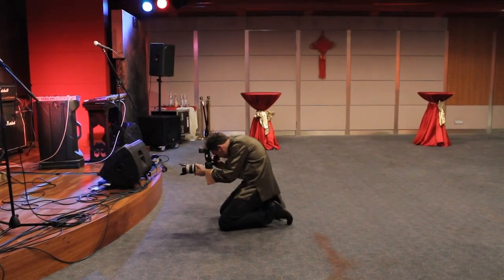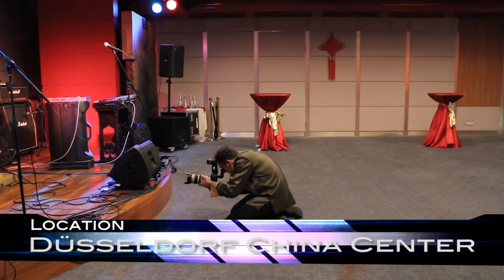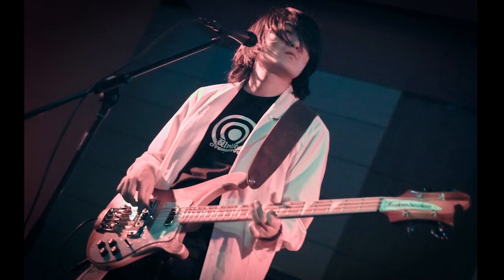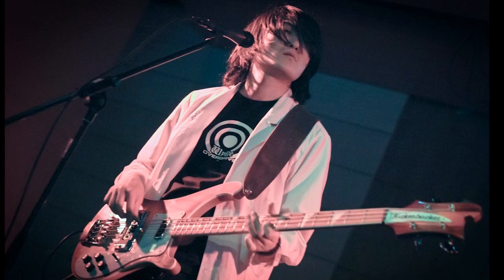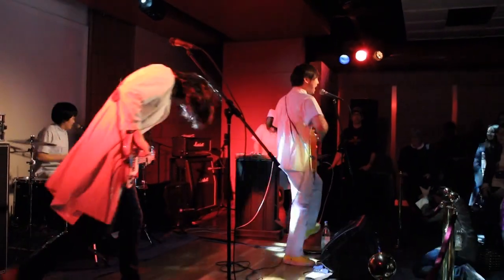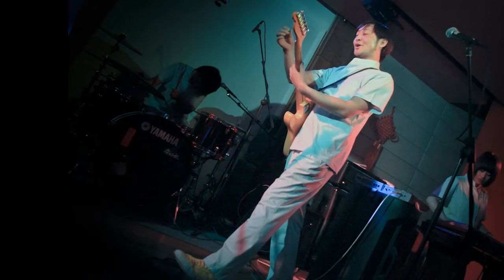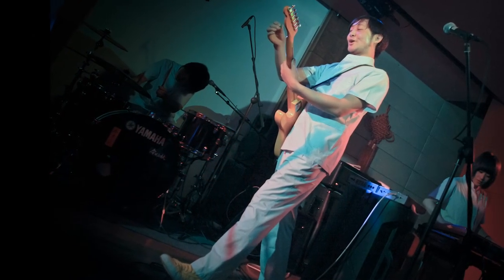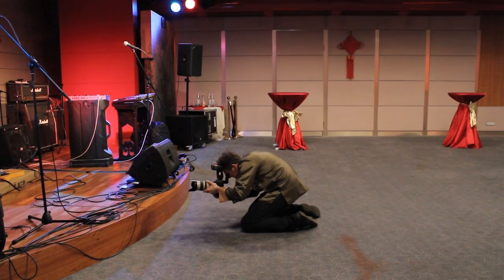Another trick: go low. Go down to your knees and shoot upwards. This does two things for you. First, it introduces a very convincing big-stage feeling, like you would be on a big stage where the artist is high up. Another thing is in a pub there's a lot of clutter in the background — the walls don't look like a big stage. But if you go very low and shoot upwards, a lot of times you can avoid the clutter. You're just shooting against the ceiling, and there's some lighting equipment hanging under the ceiling — that's okay. Shoot upwards and it will make your photos really different from everybody else's photos.